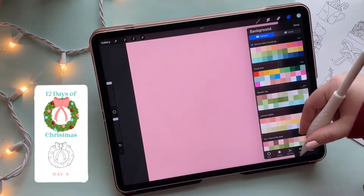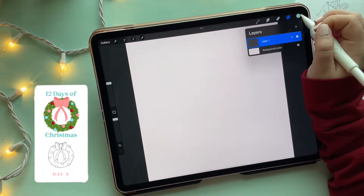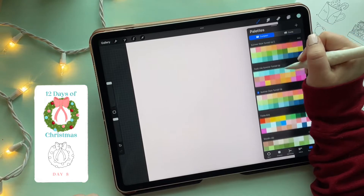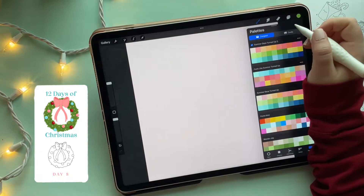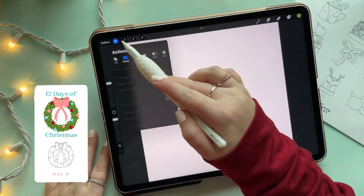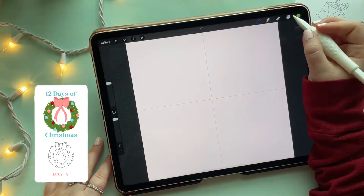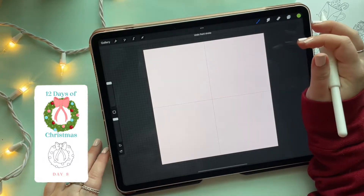You guys can do whatever — just think about what colors you may or may not want to use on your wreath. Once I've got that done, we're going to start right in with this illustration without a sketch. I'm going to grab a green color and I've got my 6B pencil selected. But first, we need to turn on the grid guides — go to the wrench, turn on drawing guide, and turn the grid all the way up so we get that big plus sign.